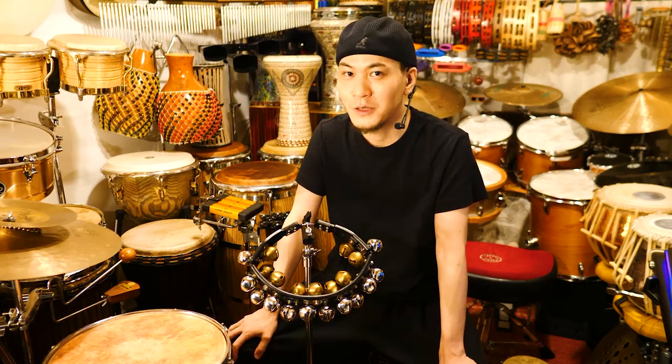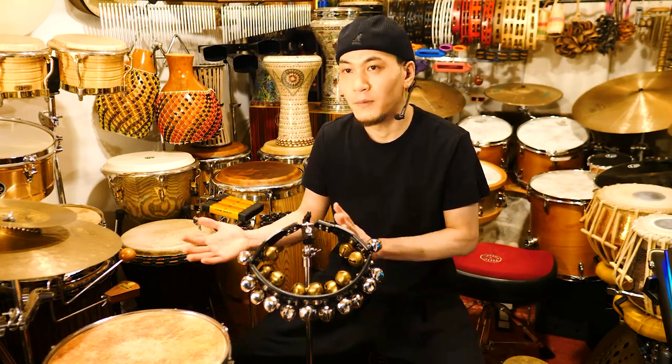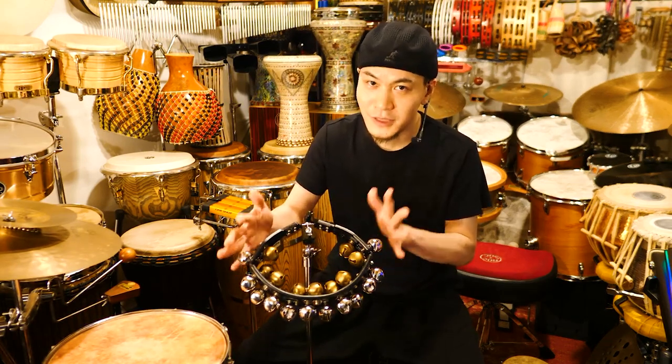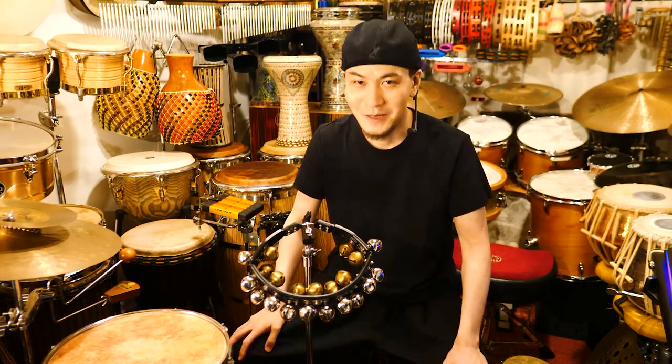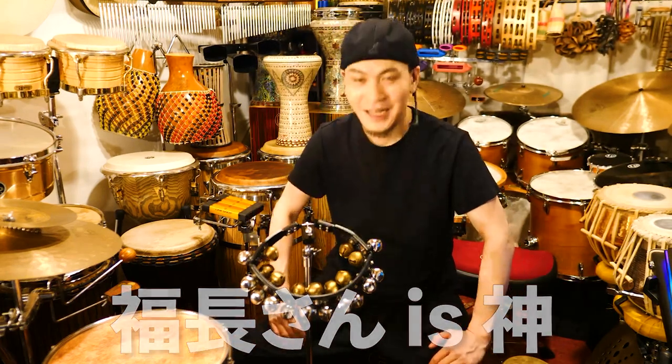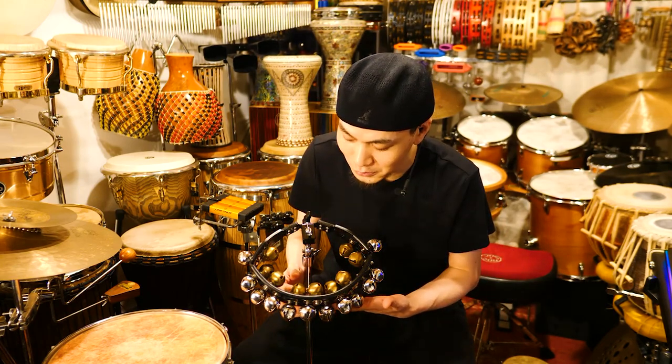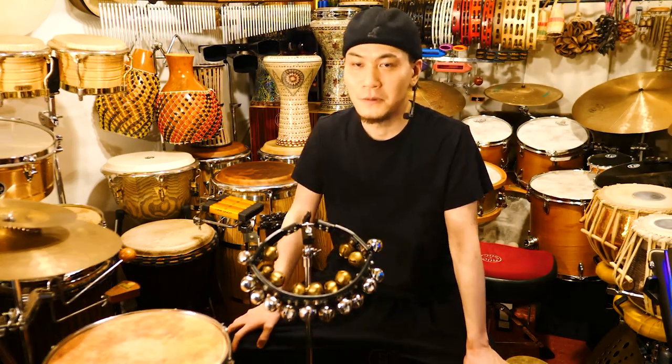こんにちは、パーカッションの高海です。今回は以前作りましたマウントスレベルをさらに改良してみたという動画でございます。以前は先輩パーカッショニストであります副長さんこと福永雅夫さんが使っていらっしゃるのを見て、僕なりに見様見真似でやってみたという内容だったんですけども、副長さんご本人様から、「僕はこうやってます、僕の楽器はこういう風に作ってます」と写真付きで教えていただきました。ありがとうございます。そのアイデアを頂戴して、さらに改良を加えてこうなりましたというのをお見せしたいと思います。